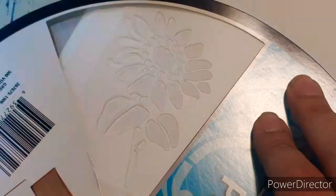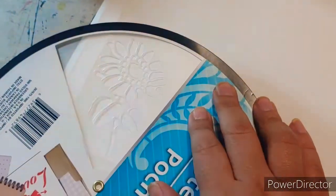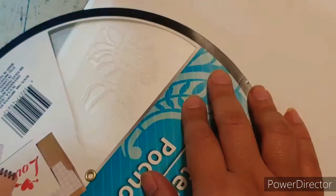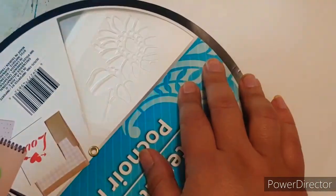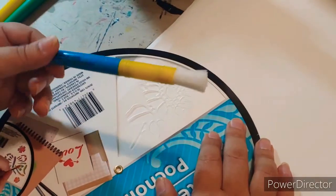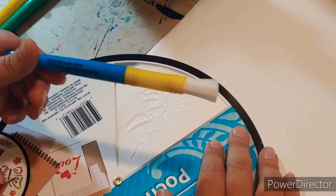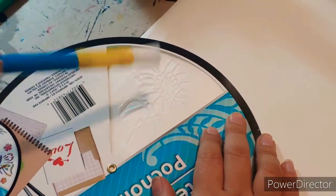I'm trying to decide where I want to put it — I think I want to put it right here in the bottom left-hand corner. We're going to use yellow paint, green, and a little bit of white to brighten up some of the petals. I also got this three-pack of stencil brushes from the Dollar Tree. Let's start painting this sunflower.